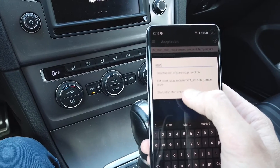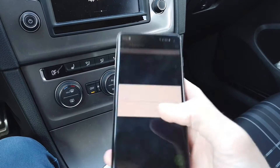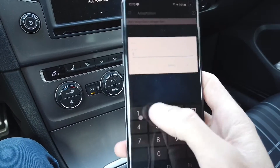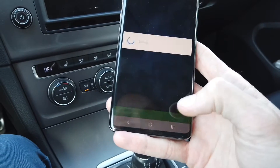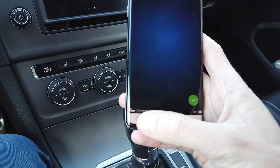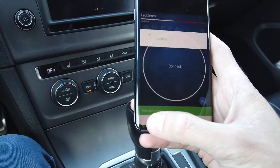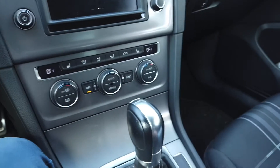Start-stop voltage limit is set to 7.6 volts. If we increase this to 12 volts and store it, the adaptation was accepted. Right now the start-stop system should not work anymore. Let's disconnect from the car and turn the engine on.